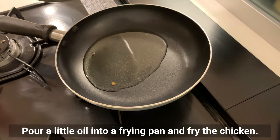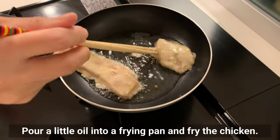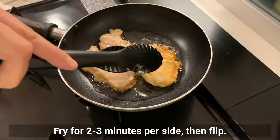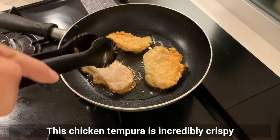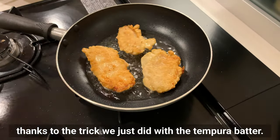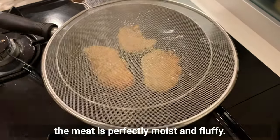Pour a little oil into a frying pan and fry the chicken for about 2-3 minutes per side, then flip. This chicken tempura is incredibly crispy thanks to the trick with the tempura batter, and what's even more amazing is that the meat is perfectly moist and fluffy.